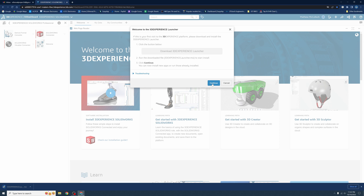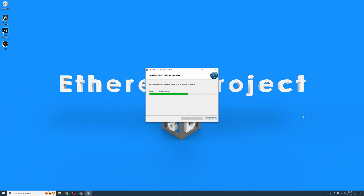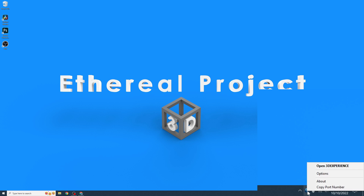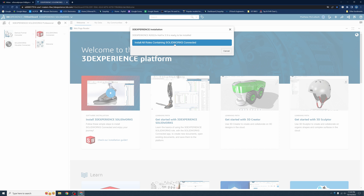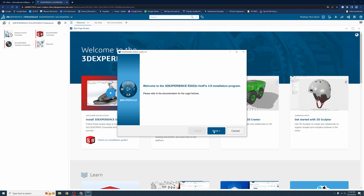A page will appear asking you to download the 3D Experience Launcher — go ahead and download and install it. When it's done, you will get a little blue icon in your taskbar; this is how you will access your 3D Experience page from now on. Click on SolidWorks Connected again, then click on 'Install All Roles Containing SolidWorks Connected.' Go ahead and run through the beginning of the setup.